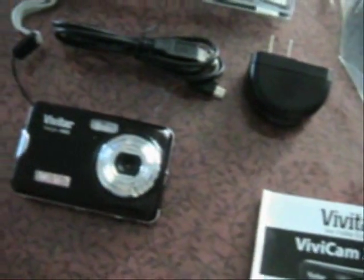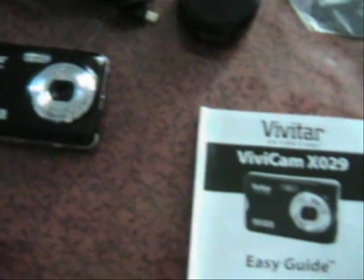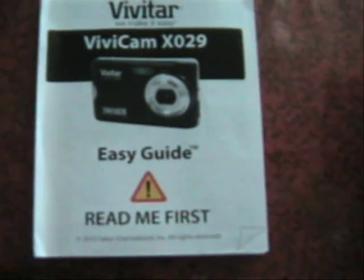The AC charger comes with a USB plug that goes into the charger and then plugs into the camera. You can also plug the USB into your computer to charge it. You can buy accessories like car charger packs, SD cards, and screen covers — there's a whole bunch of extras available. And here's your easy-guide instruction manual.